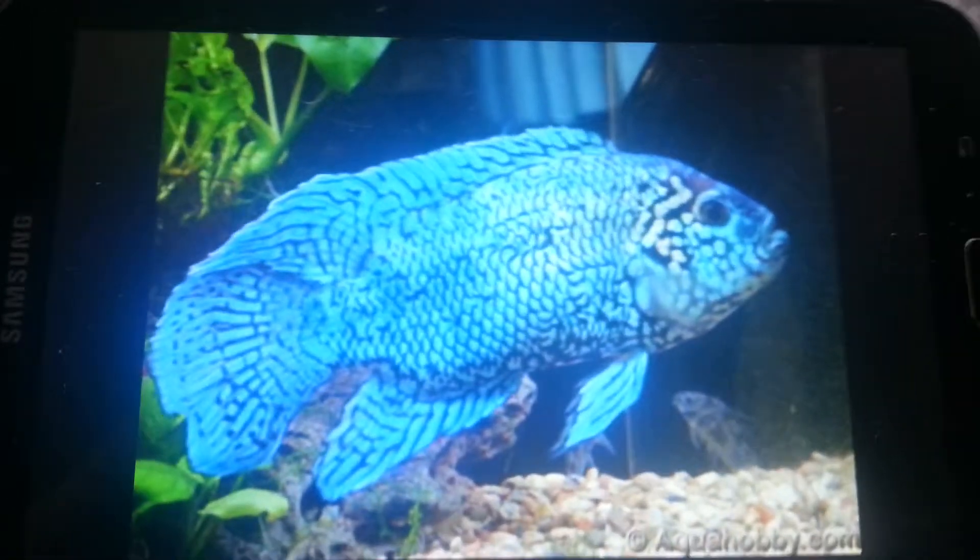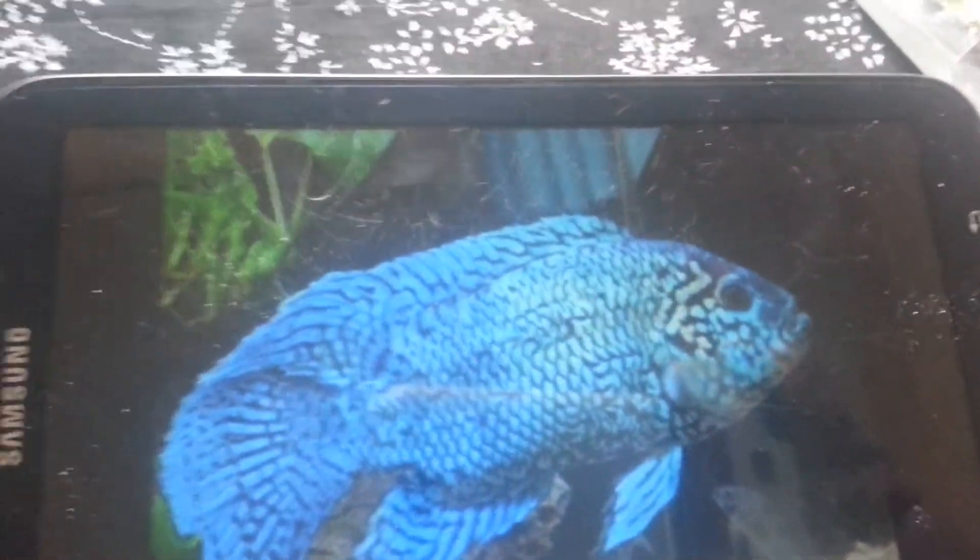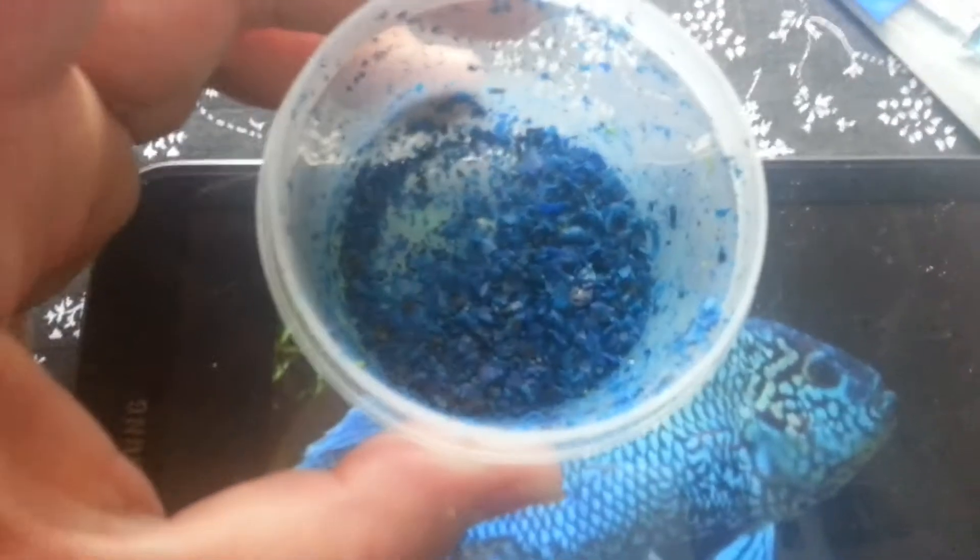I'm actually going to be making two mixes, so this is going to be the first video. I've already done some light blue, a little bit of dark blue and black crayon — you guys can see that hopefully — and it's chopped up really, really fine.